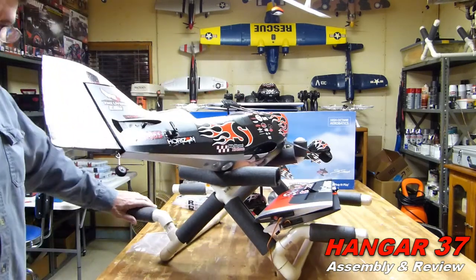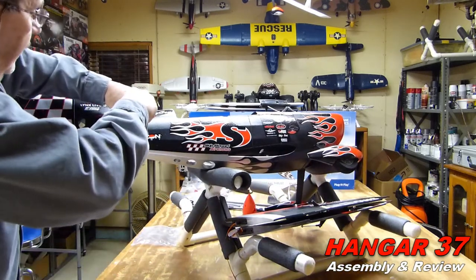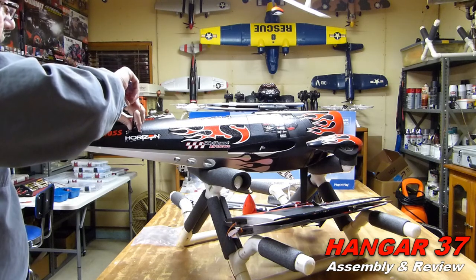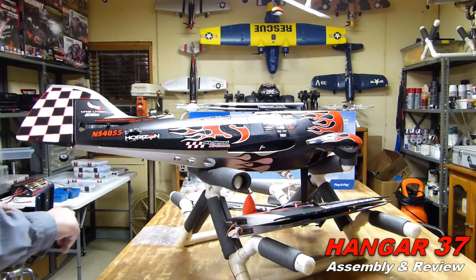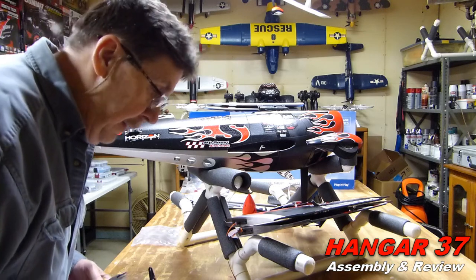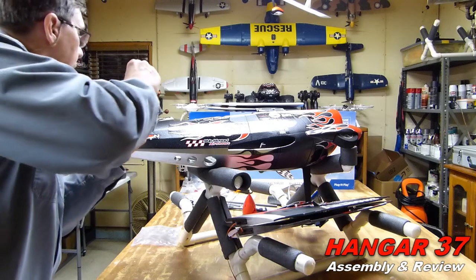We will go ahead and try to get this - yeah, this one's got to come off. And then the control rod's got to go from the inside. There we go, got that on. Now, let's get this on. All right, get this in there.